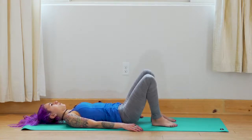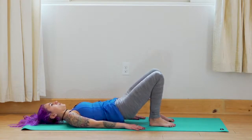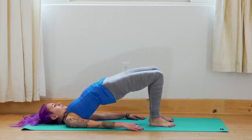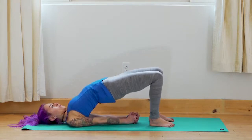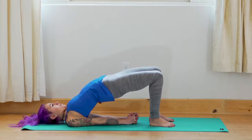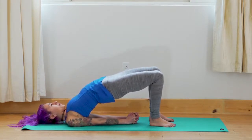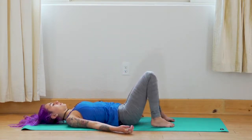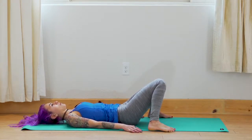We'll set up for another bridge pose. Bring the feet back to hip distance. On your inhale, lift the lower, middle, and upper back. Press into the feet, see if you can lift up a little more. Possibly interlace the fingers underneath — lifting up, opening your heart, opening your chest. Exhale — slowly release. Bring the feet out to the edge of the mat, bring your knees to touch to release the lower back.